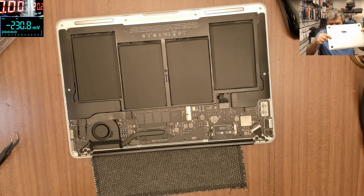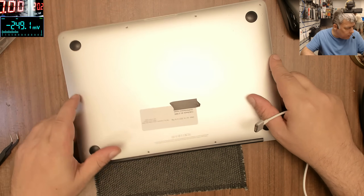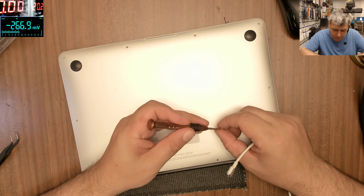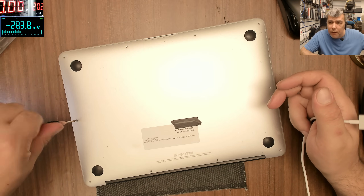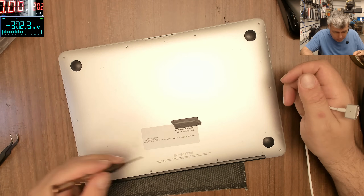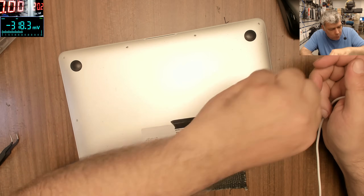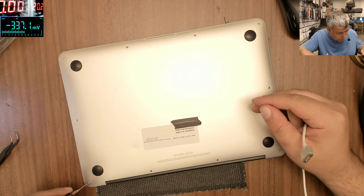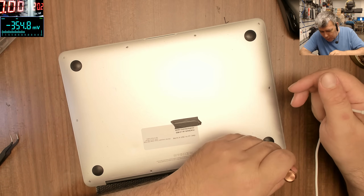We do have another challenging job here — we have a desktop, a gaming desktop PC. The customer tried to replace the BIOS chip himself and obviously ripped off a trace from the BIOS chip. We have to restore that trace and make the desktop working.